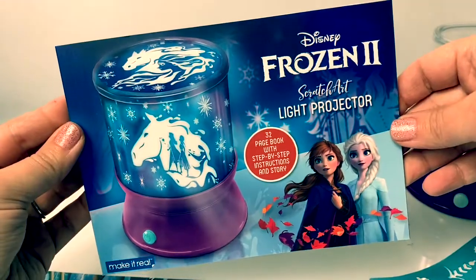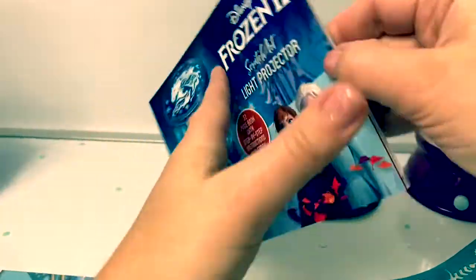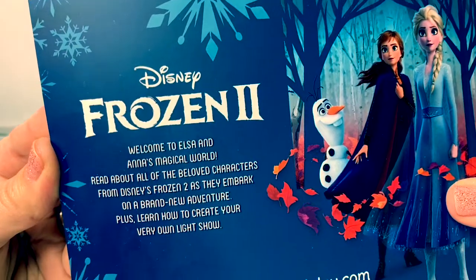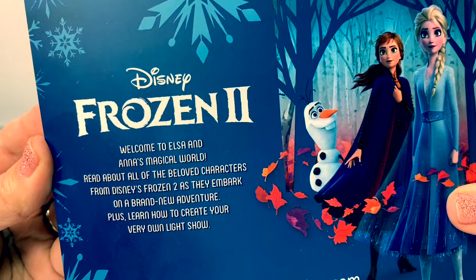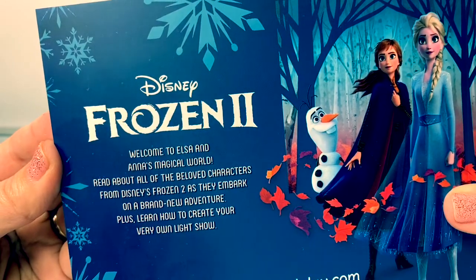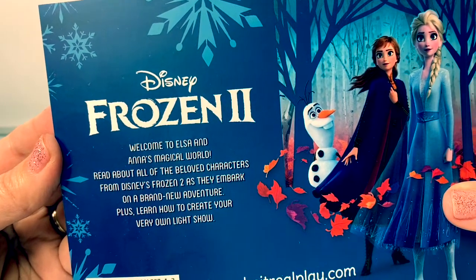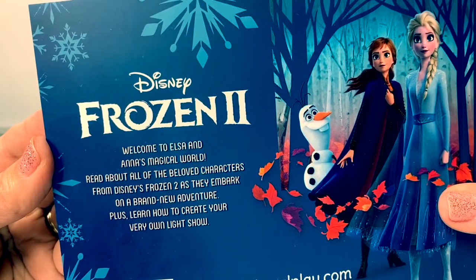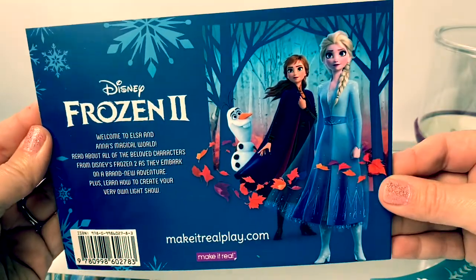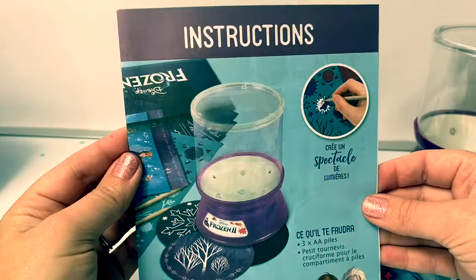Here is the light projector step-by-step instructions booklet. Welcome to Elsa and Anna's magical world. Read about all of the beloved characters from Disney's Frozen 2 as they embark on a brand new adventure. Plus, learn how to create your very own light show. This is super awesome. And here are the instructions.